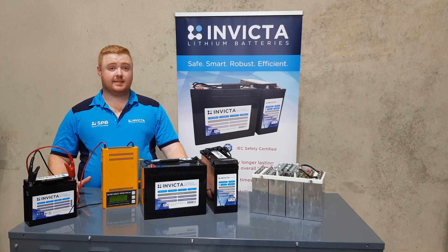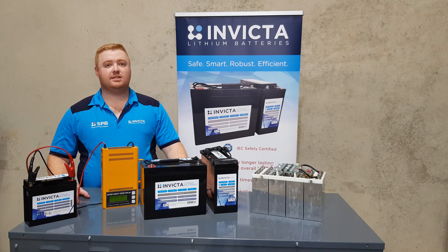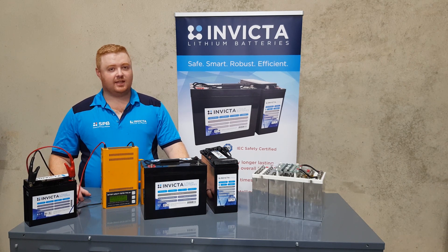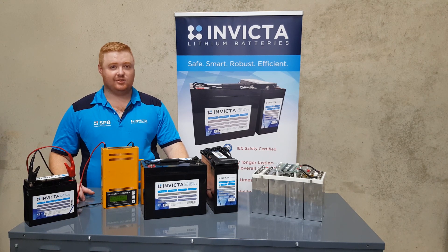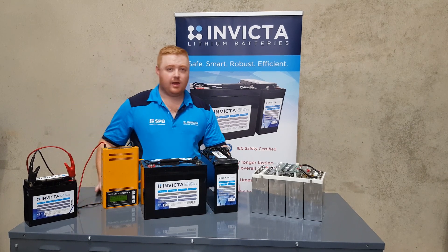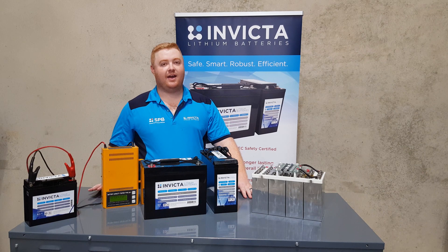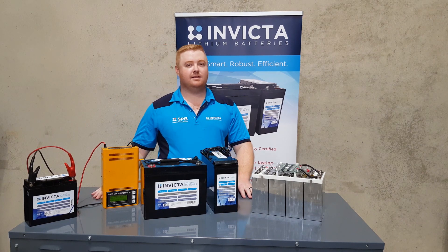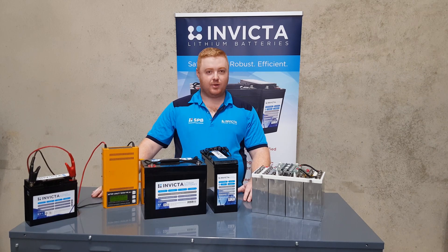All right guys, we're now back from charging the battery up to 100% with our BM Pro 15 amp charger. This does have the wake-up functionality, so as we've said before, make sure that when you're selecting your charger for a lithium battery that you have this functionality. From SPV we'd like to thank you for watching this video. You can catch us for more information on spv.net.au, our Facebook, or our LinkedIn pages. From us here at SPV and from myself, thank you very much for watching and we'll catch you next time.